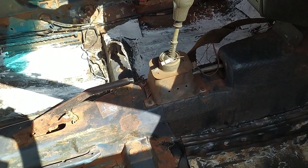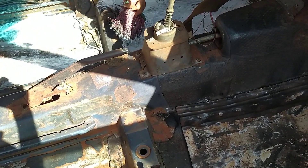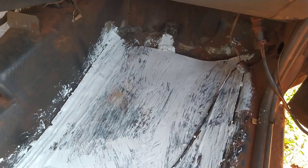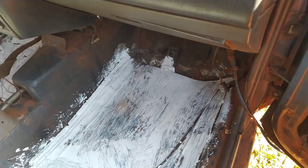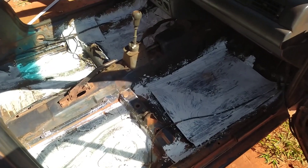E aí galera, já passei a tinta. Primeira mão de tinta, depois vem a segunda. Depois vou derreter o pinche agora pra passar em cima.